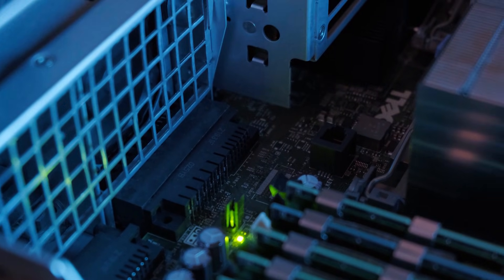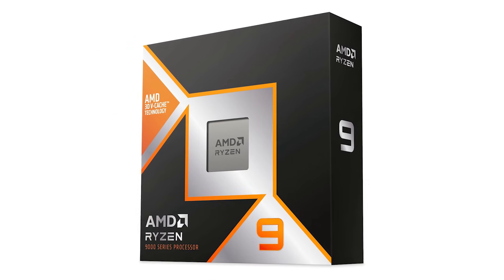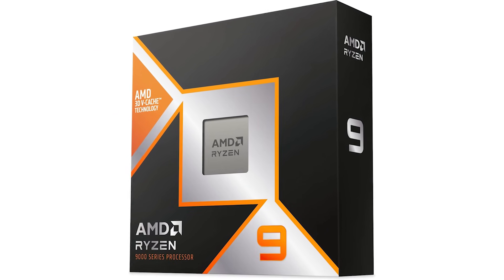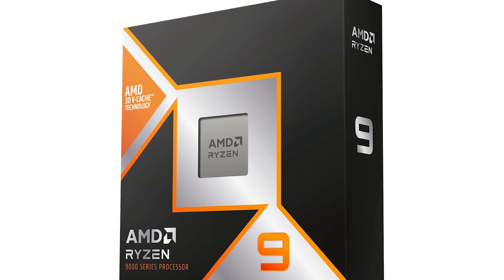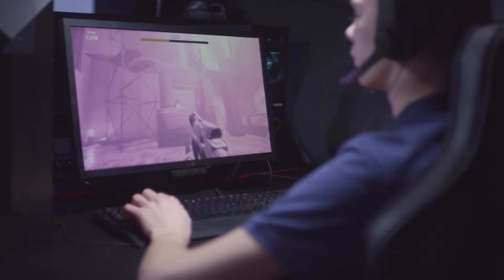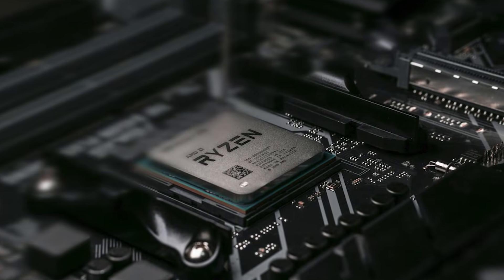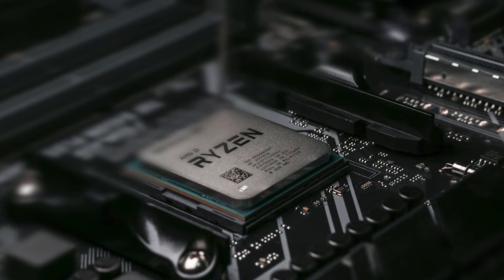Looking for the best motherboard for the Ryzen 9 9950X3D? If you're after bleeding-edge performance, the Ryzen 9 9950X3D is the best CPU that AMD has to offer. In terms of productivity, it's the best AMD processor to date, and the gaming performance is just as impressive. Pair that with great energy efficiency, and you have the best high-end CPU out there.